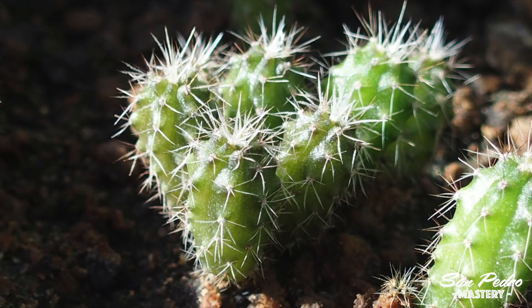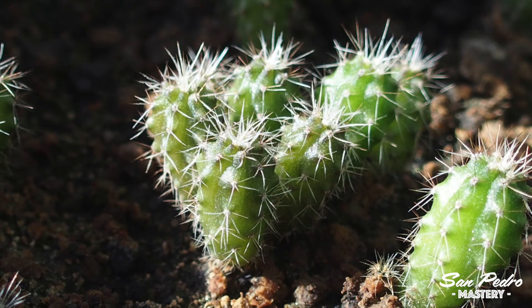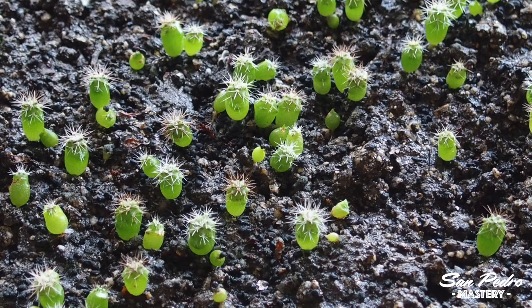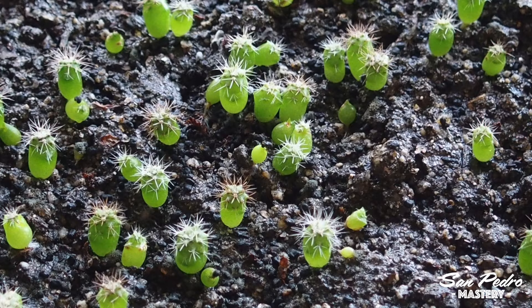The treatment I recommend in this video is only valid for plants that are a few months old and look something like this, with spines all around them. You should not apply it to younger plants like the one you can now see on the image. These very young plants usually only fall victim to fungus gnats, and there is another one of my videos that covers that topic.